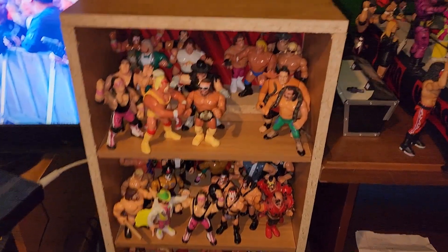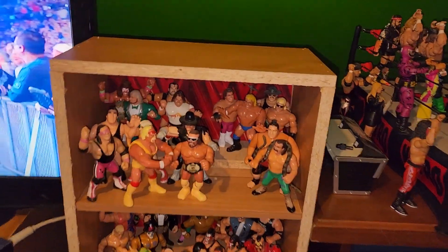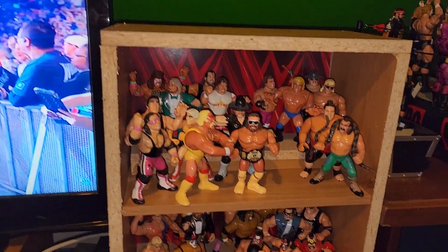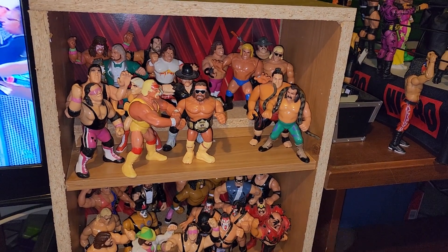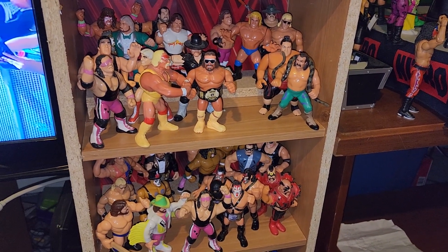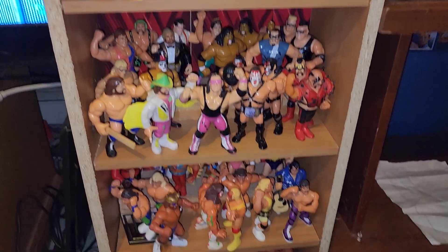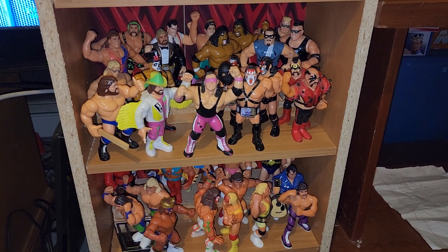Here we have it. As you can see there are some spaces left — that's because this is actually fit to house every single Hasbro ever made. I have some spaces left up on the top shelf, but what I'm going to end up doing inevitably is filling those in once I start getting more Hasbros. This is going to be a very long arduous collection. On the second shelf, this is mostly like the tag teams.